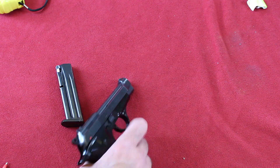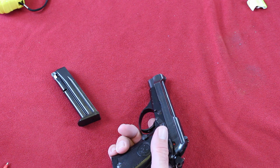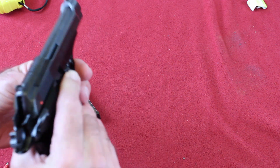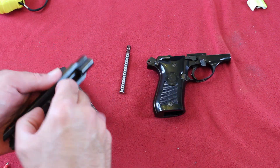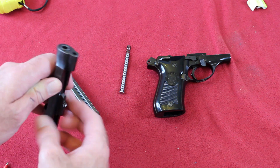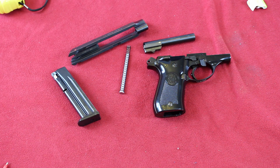Disassembles as follows — make sure it's unloaded, of course. Yep, we're clear. You push this button, push down on the takedown lever, pull off the slide. There's your spring. And the barrel comes out. Simple disassembly.